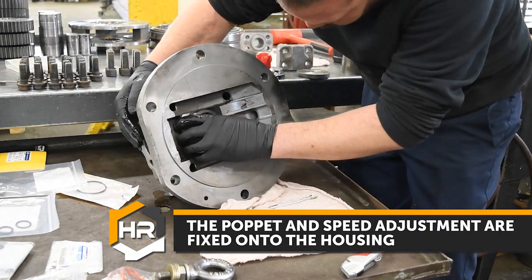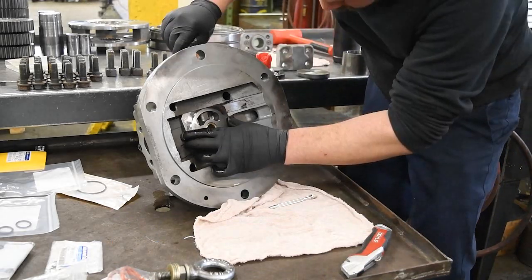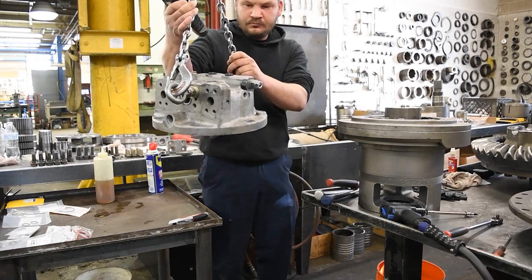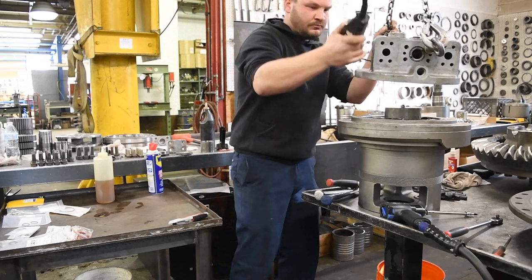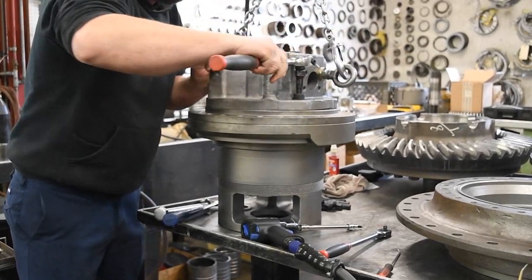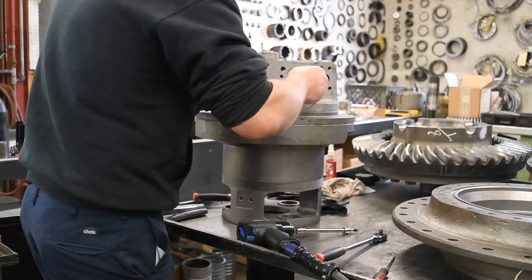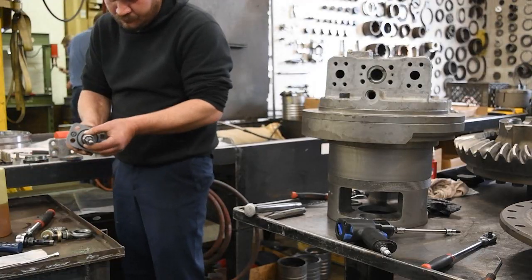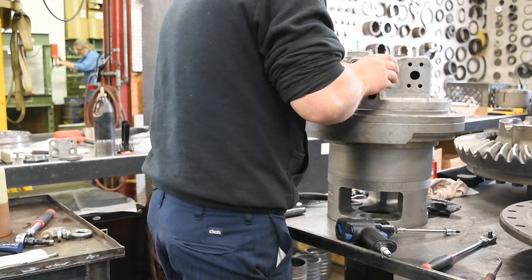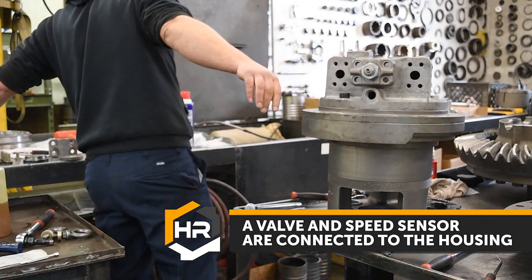The poppet and the speed adjustment are fixed onto the housing. A valve and speed sensor are connected to the housing.